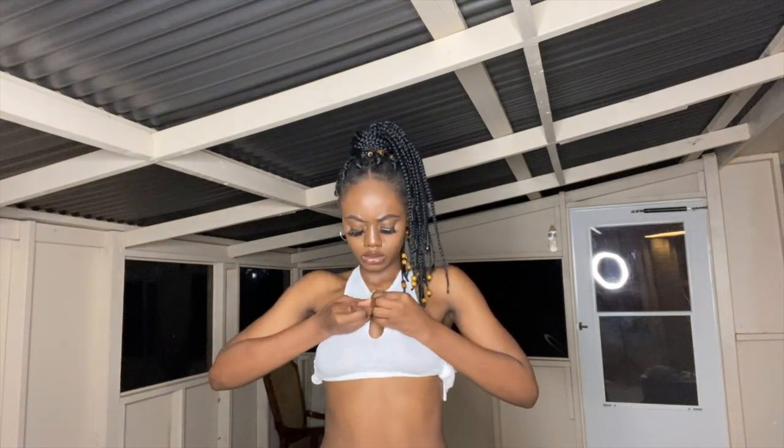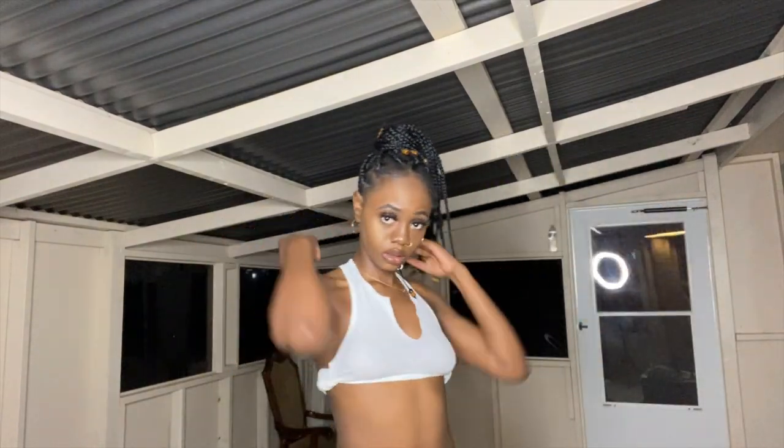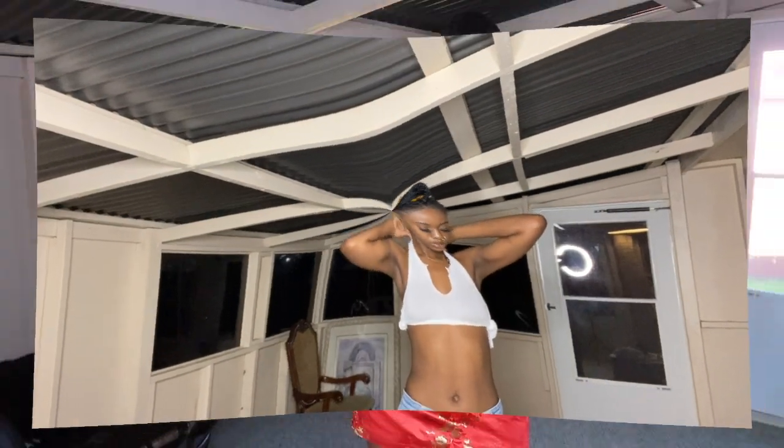I'm showing y'all a different way to make another look. To get the off-the-shoulder effect, I took the two corner pieces, connected them in the back, and safety pinned them — it really gives it that alternate kind of look. Hope you guys enjoyed it and found it helpful. Don't forget to like, comment, and subscribe — thank you guys!